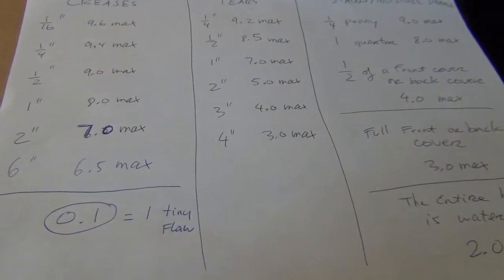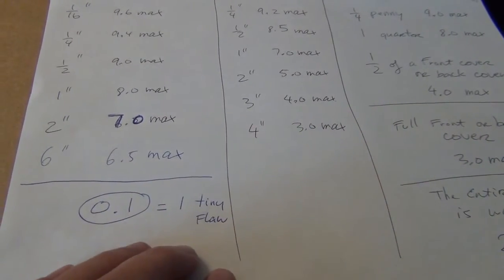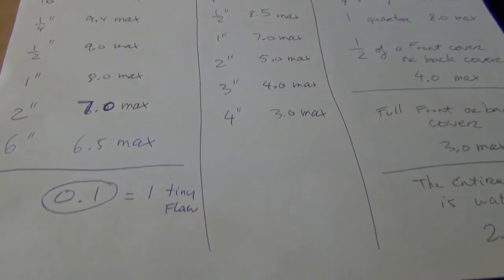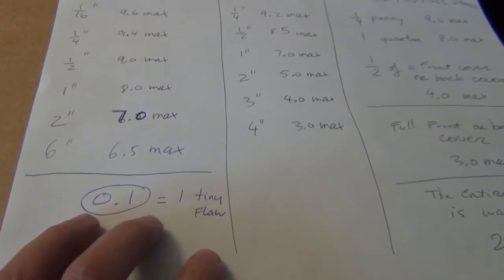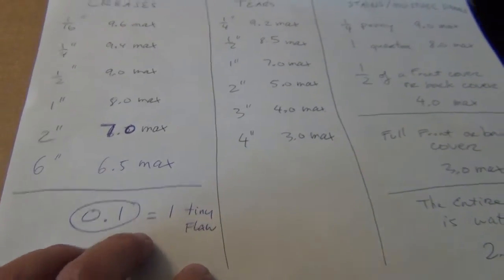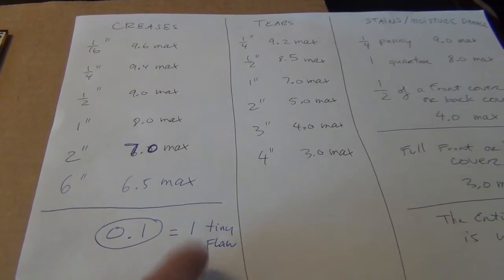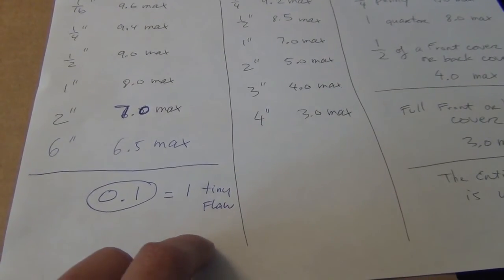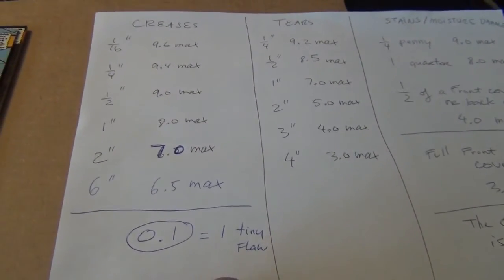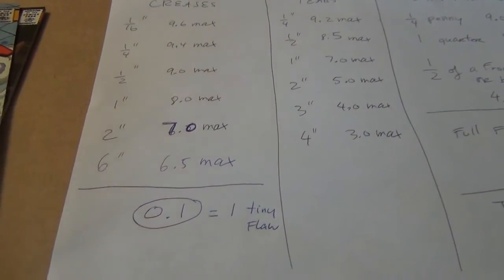That's how I approach grading — I should have mentioned it in the previous video on 9.8. Keep this scale in mind, because a lot of the time some flaws are much smaller than 1/16 of an inch, but if it's there and visible, we can use it as a scale to deduct the grade.